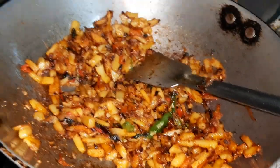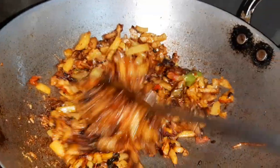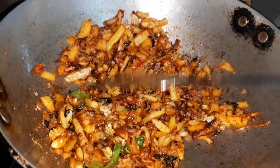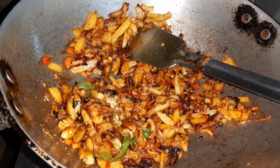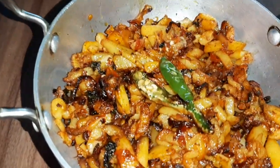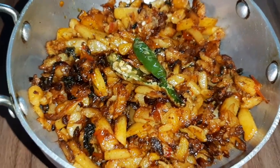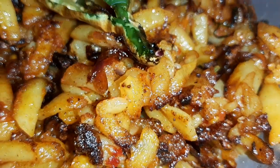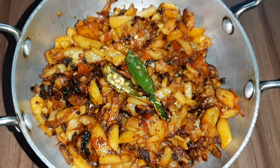Our potatoes are cooked and the tomatoes have mixed in well, so our potato and tomato bujia is now ready. I'll put up the flame. The tangy taste of the tomato is giving this potato bujia a very nice flavor.